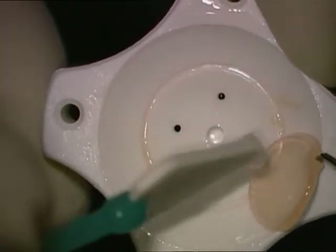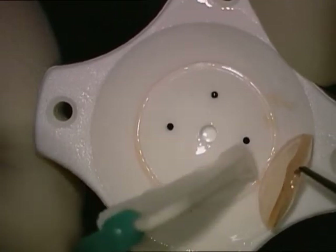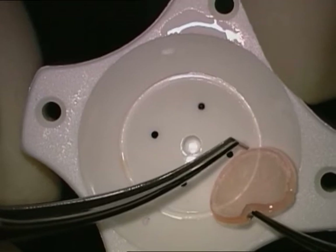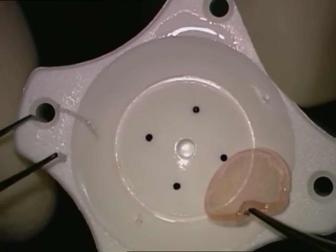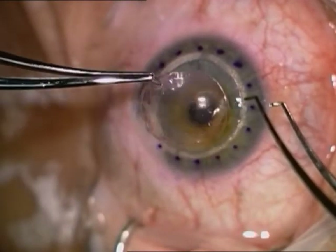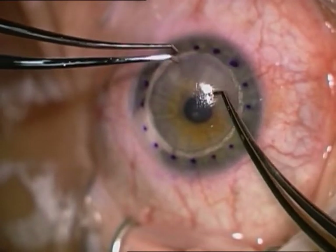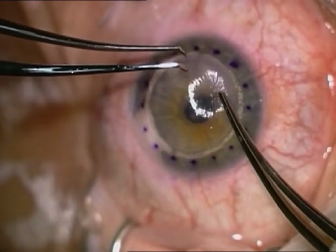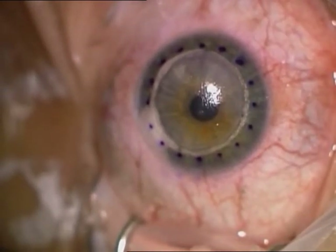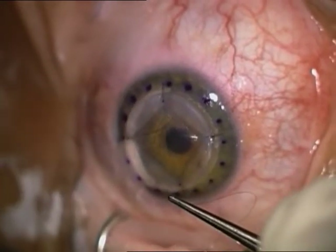The Weck-cel must be dry. We may need to change several Weck-cel sponges while stripping off Descemet's membrane — first in the center, then in the periphery. The donor button is then placed onto the cornea and sutured.